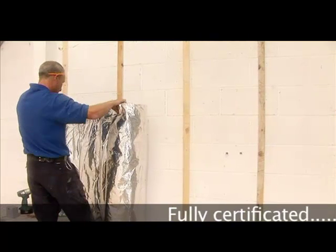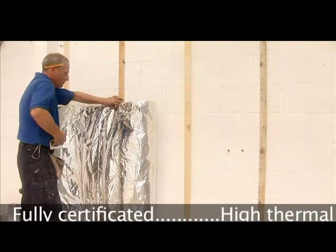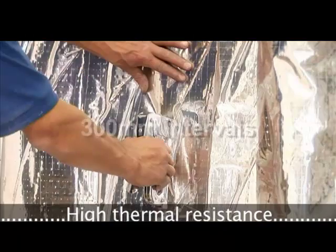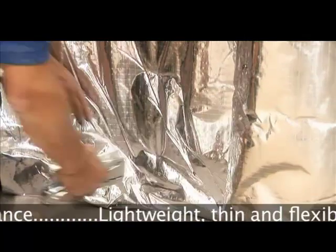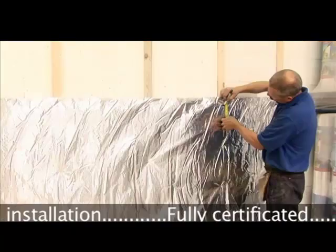To fit SuperQuilt to walls, simply fix 25mm x 38mm battens vertically. You should also fix battens horizontally at the top and bottom of the wall. Starting at the bottom, SuperQuilt should be pulled taut and fixed to the battens, stapled every 30cm using either 14mm or 16mm staples.